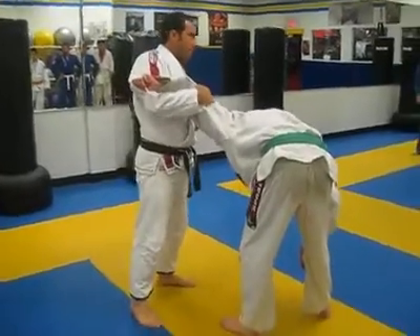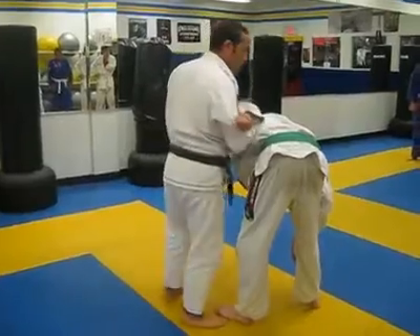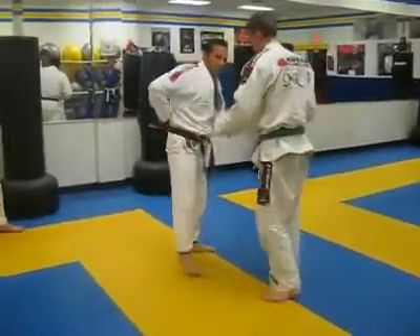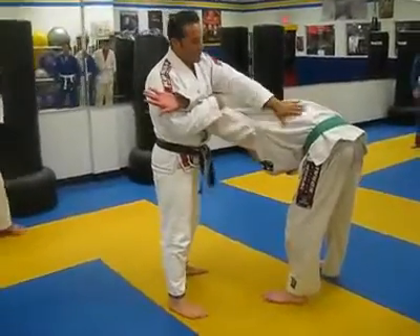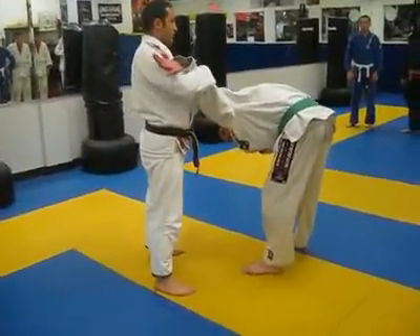If the arm is higher, I create a better slope so I can put more pressure. At the same time, you have to make sure that the arm is not going to be close. If the arm is close, it's going to bend. Either he'll escape or it's going to go to a different arm lock, which is not what I'm working for. I want to create 90 degrees in here. I want to create 45 degrees over here.